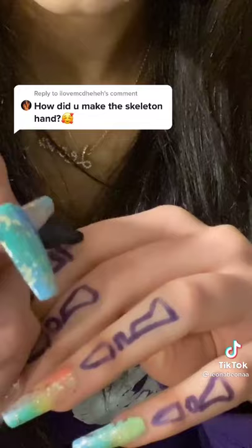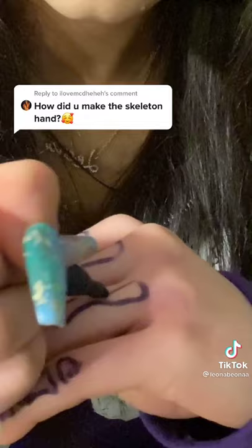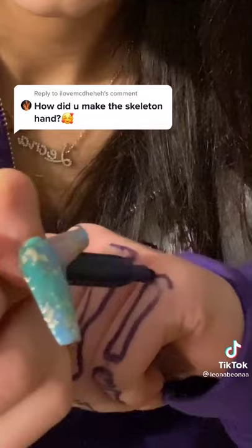Do that on all the fingers, then more circles on my knuckles, and then more of that bone kind of thing that goes up your finger. It doesn't have to be perfect. Keep drawing up, more circles on my knuckles. This isn't very good because I did it fast and had a hard time figuring out how to film it. Then go and do the same thing on my hand.